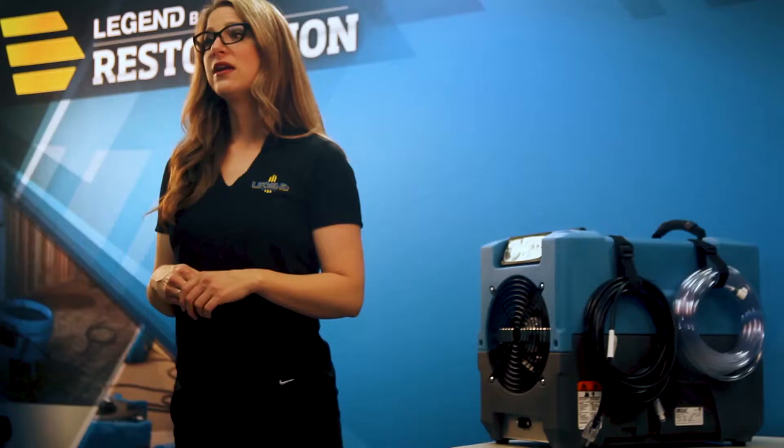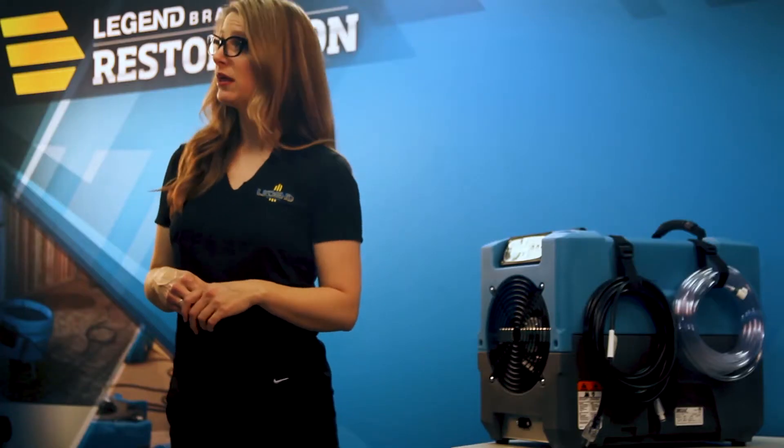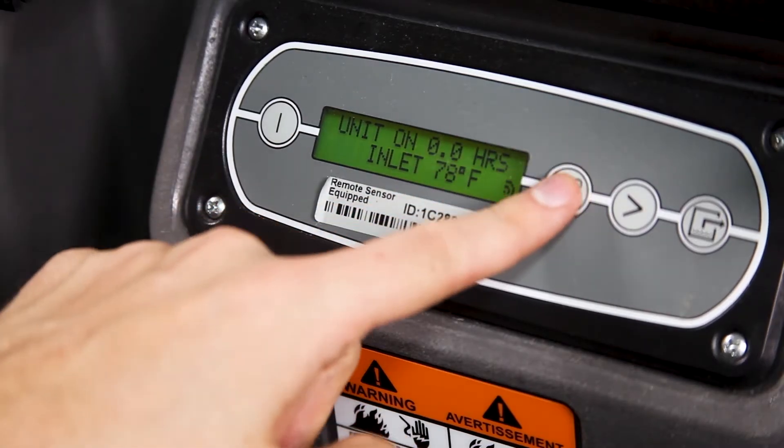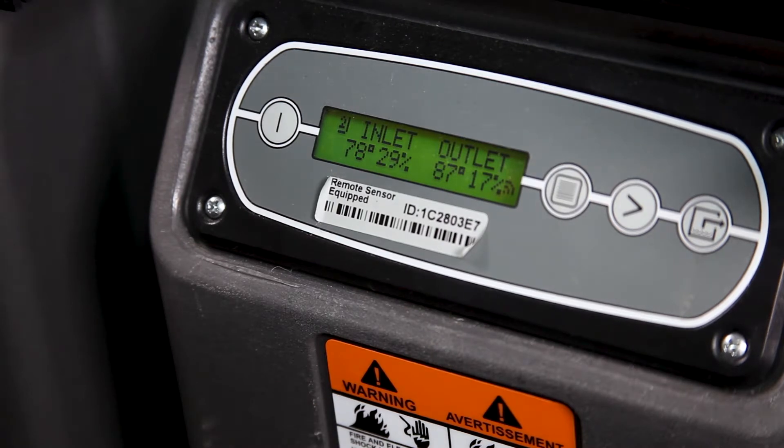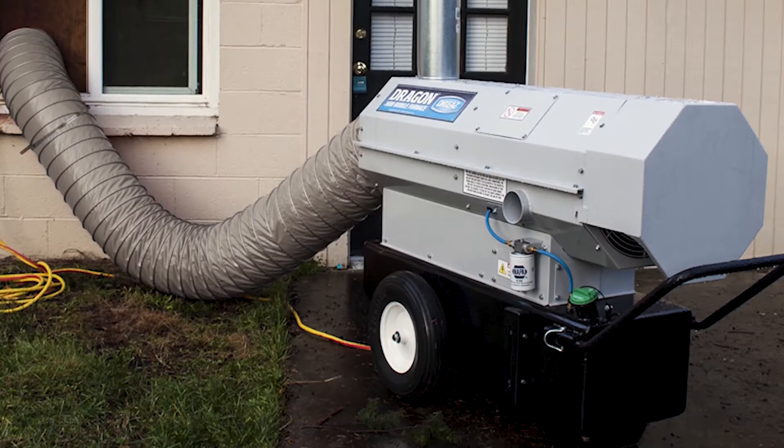On a regular basis, check the inlet and outlet readings displayed on the control panel. The outlet readings should show higher temperatures and lower humidity percentages than those for the inlet. If the inlet temperature is at or below 60 degrees Fahrenheit, consider adding heat to promote proper drying.